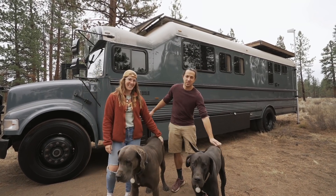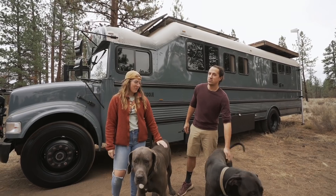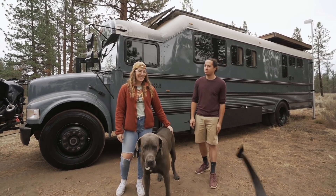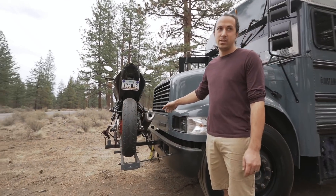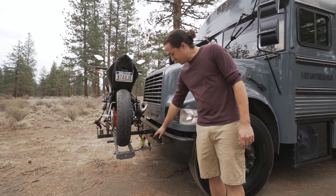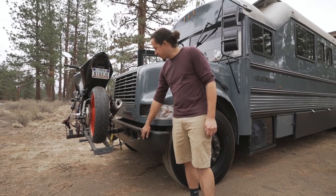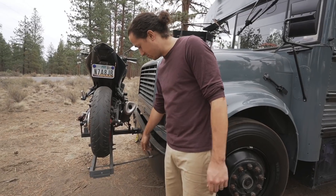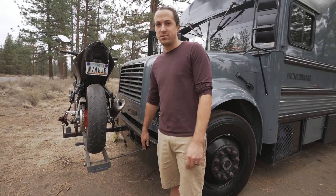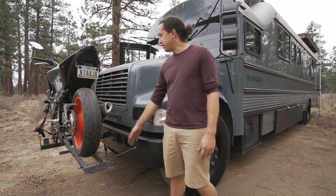This is our bus. It's a 1997 Thomas International 3800, 37 feet long. In front of the bus we had a custom hitch put in. We got this rack just off of Amazon and then added some extra supports just for stability because this thing weighs like 350 pounds. All we did was get some all thread and tap it through the bumper there and it's been pretty sturdy.